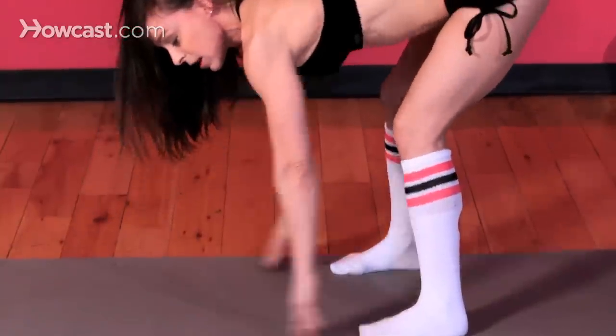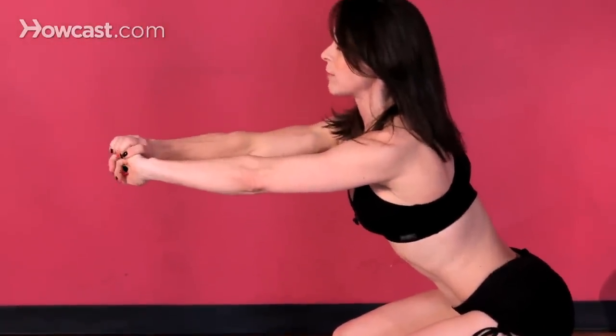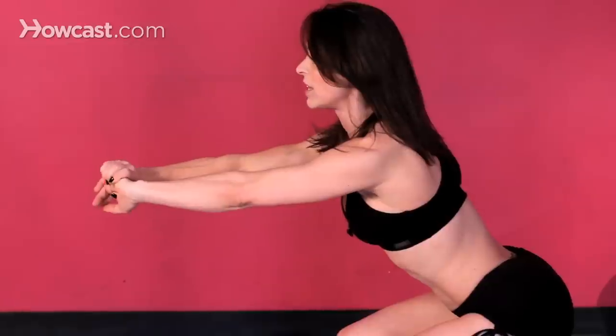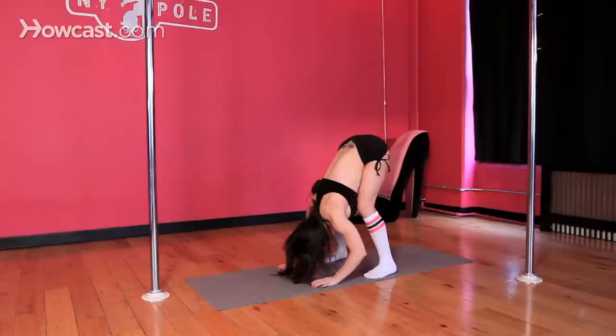We're going to do that a couple of times. Squat down, push the hips back, curve the back, keep the belly nice and engaged, drive those feet into the floor, hands on the floor, tailbone presses up.